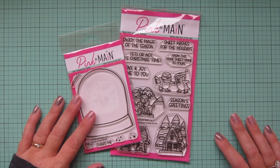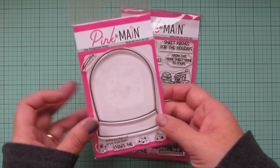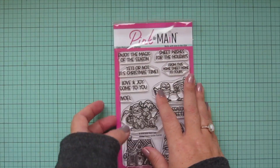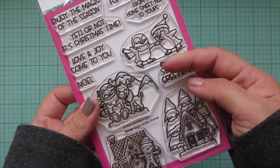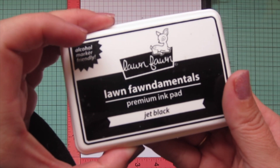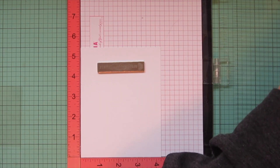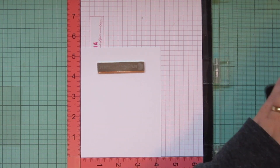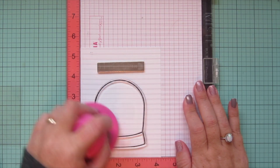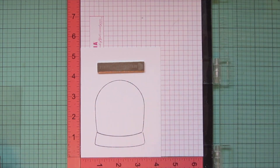Hey friends, it's Christy. Welcome to day six of my 2021 holiday card series. Today I'm going to be making a card using Pink and Main's Empty Snow Globe and Winter Snow Globe Scenes stamp sets. I'm starting with stamping, using Lawn Fawn Jet Black ink on Spectrum Noir Ultra Smooth Premium White card stock. I'm going to stamp the empty snow globe image and ink it up twice to make sure I have a really good impression.